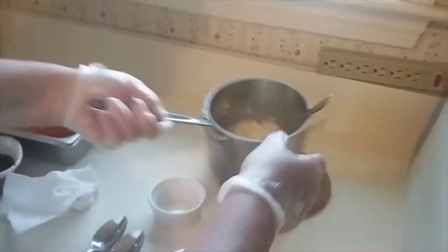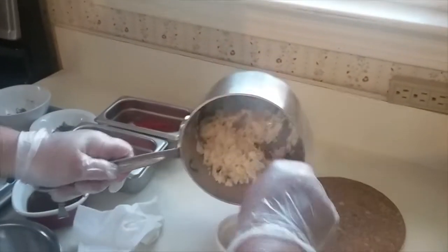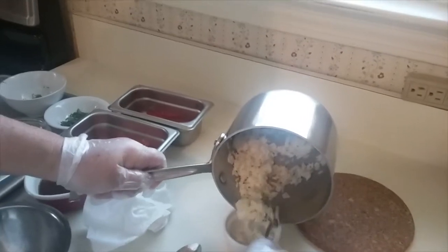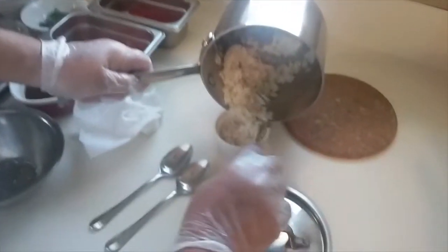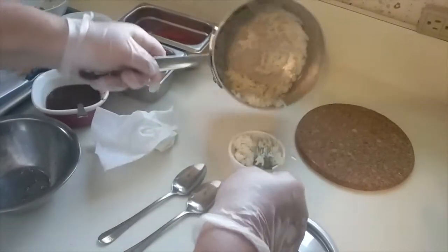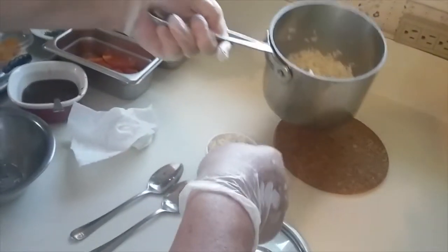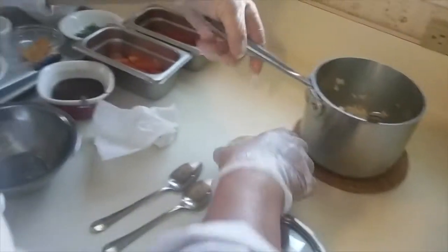I'm going to set up my rice pilaf, which we made ahead of time. I apologize — I forgot to mention adding salt to it and fluffing it with a fork. We're going to set it up on a ramekin so it looks really nice, right on your plate just like this.